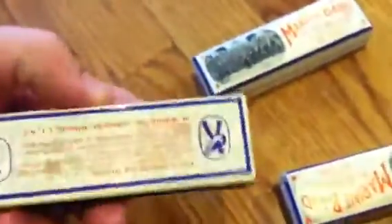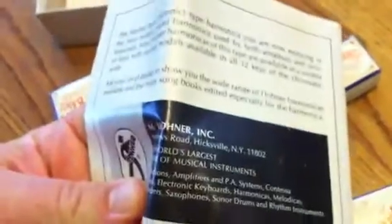Keys of A, C, and G — rock and roll. The original manual is in here, dated 1971, right here. Hope you guys enjoy them.